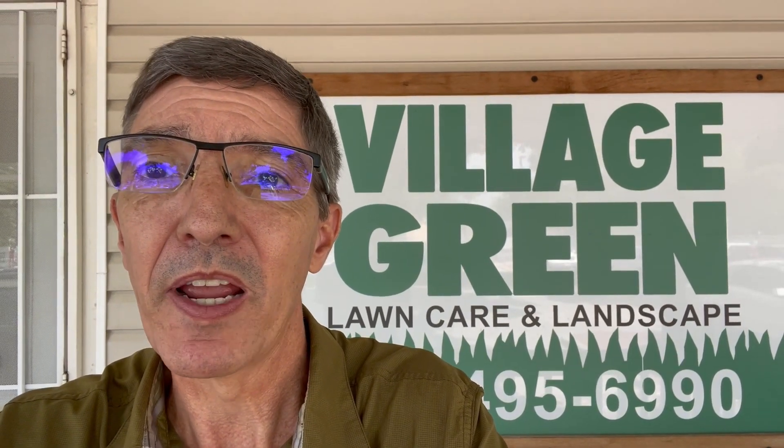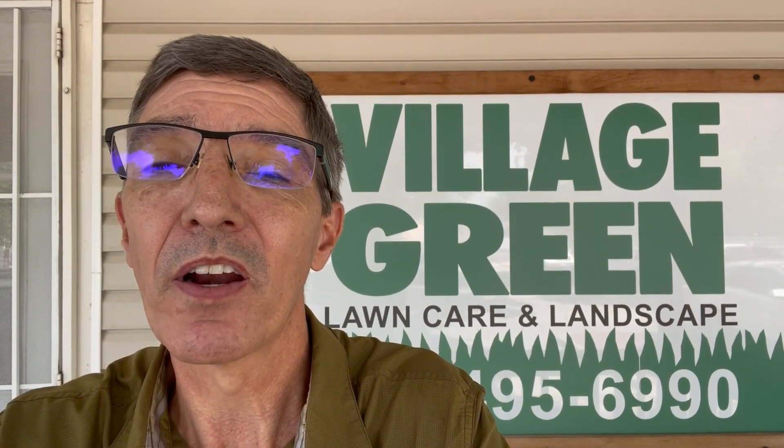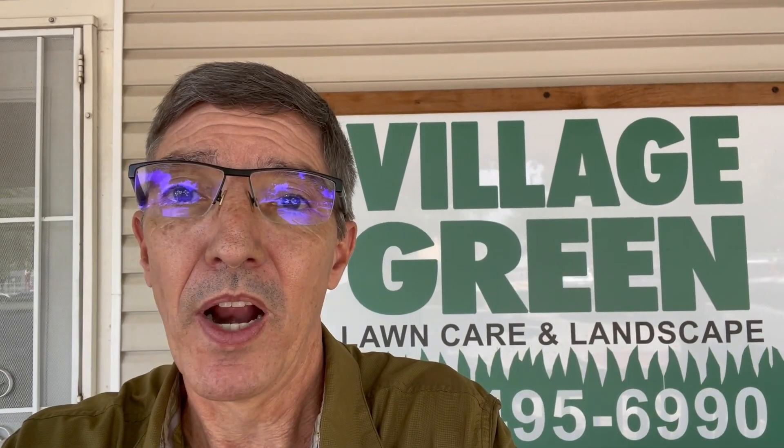I hope you found the video with Hannah setting the plants in the landscape helpful. If you did, please send these videos on to your friends and family. You can subscribe to our YouTube channel and also sign up for our quick tip emails — I think you'll find those useful. This is Ken with Village Green, your neighborhood landscape company.